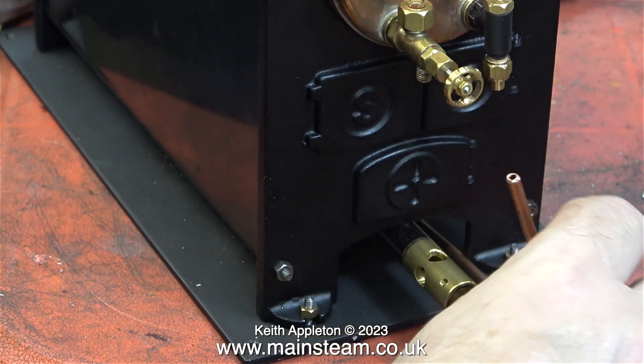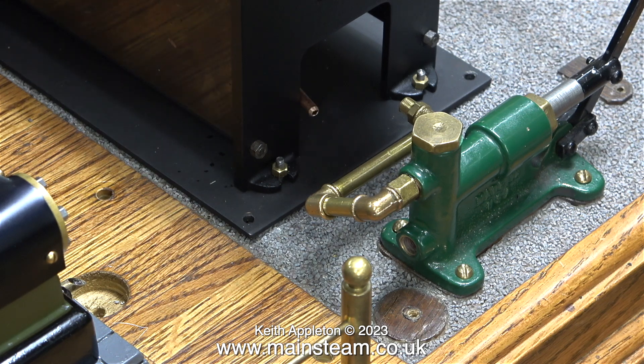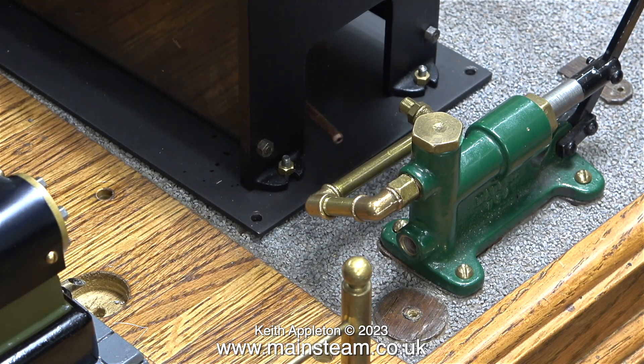In the last episode I bent this piece of pipe to fit the check valve, and now I've marked off the length of it at the pump end. Here I'm withdrawing it from underneath the boiler. This part of the job turned out not to be quite as simple as I thought it was going to be, because this pipe is very close to the gas burner. I had to manoeuvre it to clear the burner as I withdrew it.